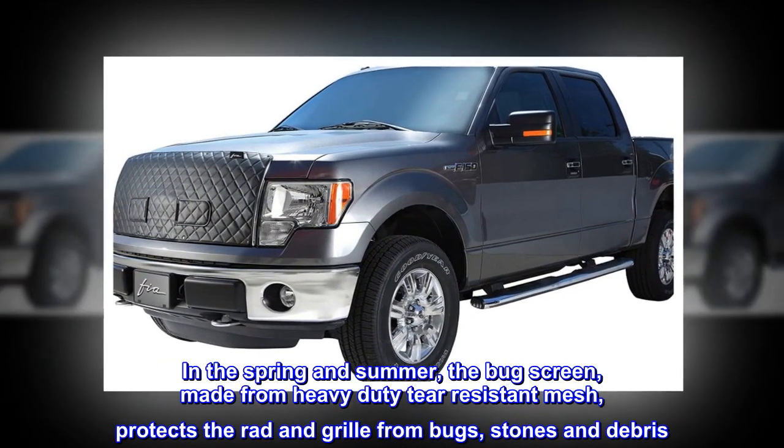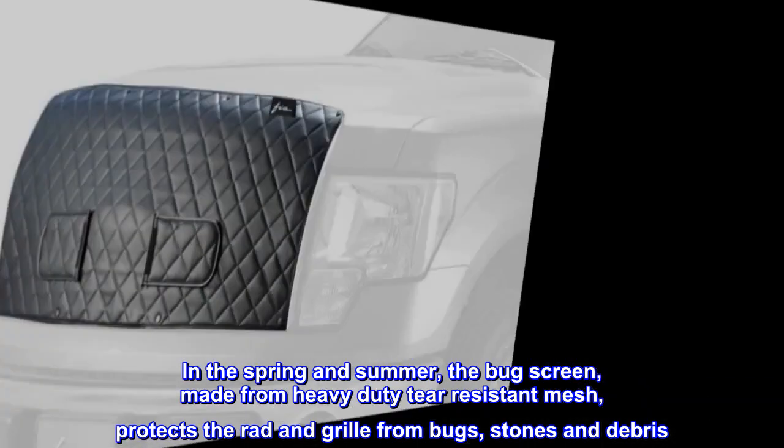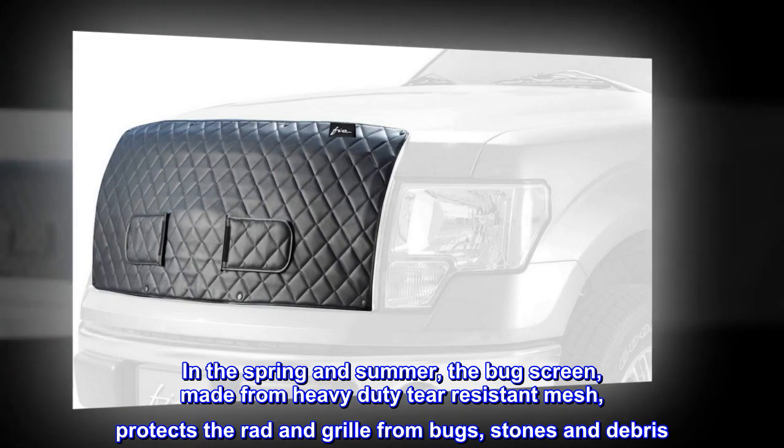In the spring and summer, the bug screen, made from heavy-duty tear-resistant mesh, protects the rad and grill from bugs, stones, and debris.